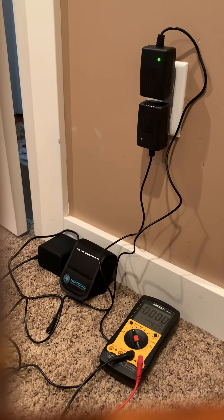Hey YouTubers, going to do a quick review of Naqua's adventure gear 10 amp hour battery. I got a defective one and I wanted to show you how I tested it to make sure that I knew it was defective.